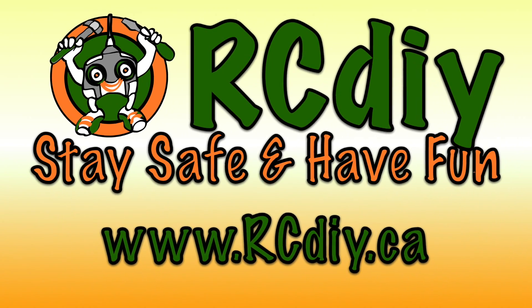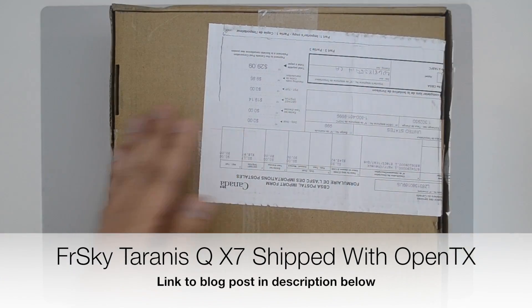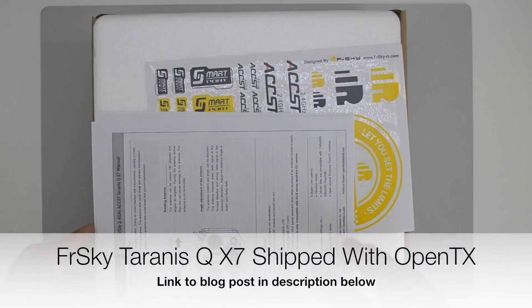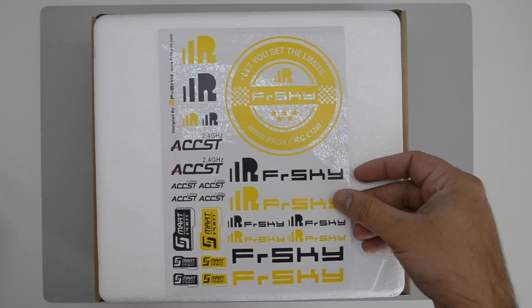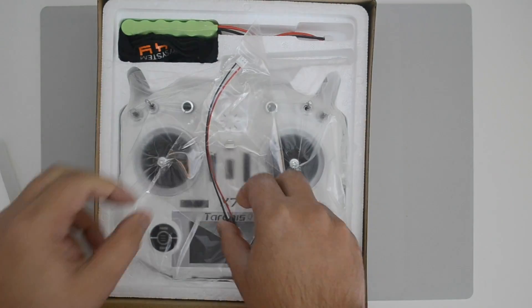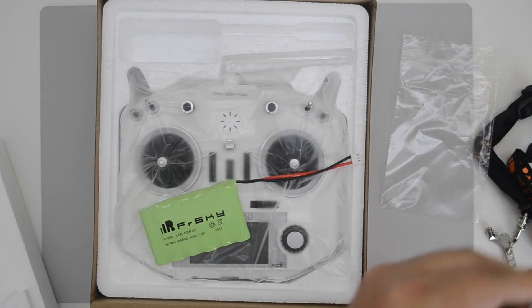RCDIY. Stay safe and have fun. Welcome to another video from rcdiy.ca. In this video, we're going to look at the Taranis QX7 shipped with OpenTX 2.2.